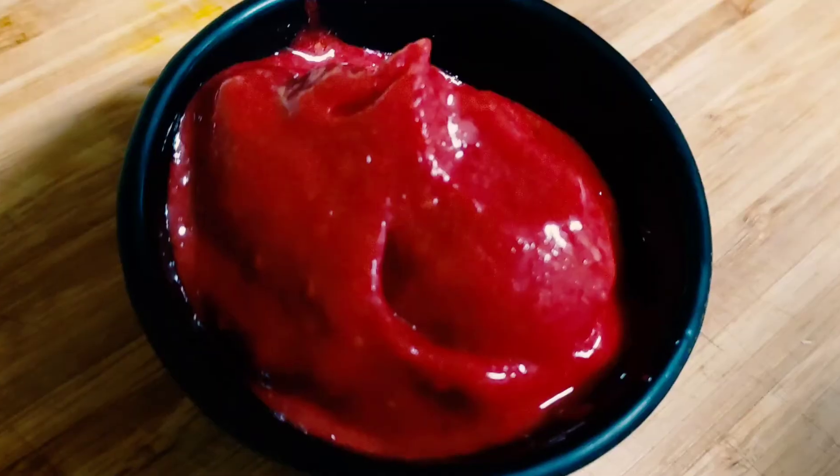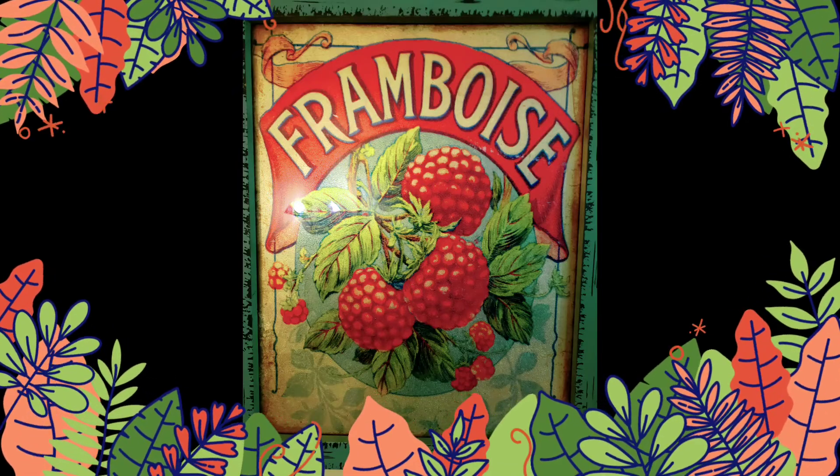What makes it really good is when you swirl it with some vanilla ice cream. Thanks for watching.